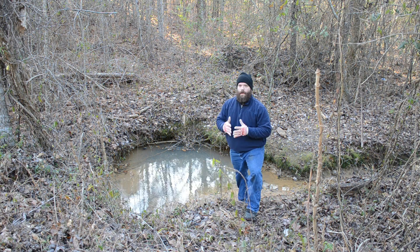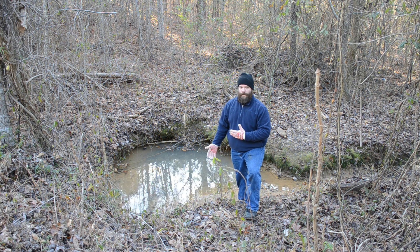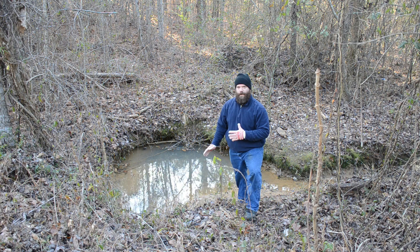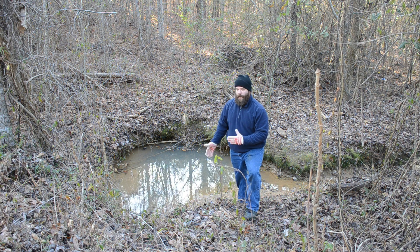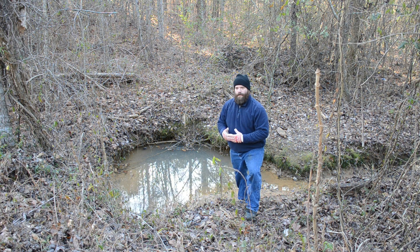Second, this is obviously runoff from the road — it can't be the cleanest water out there. But at the same time, I have heard and read in numerous places that crawdads, or crayfish, don't live in polluted waters, and yet you can find them right here in this little pond, so I don't know what to make of that.